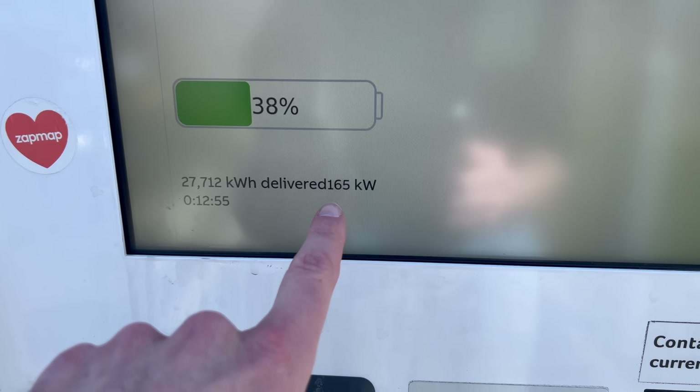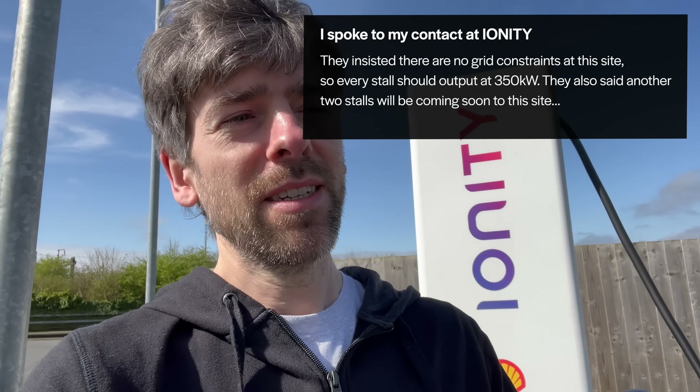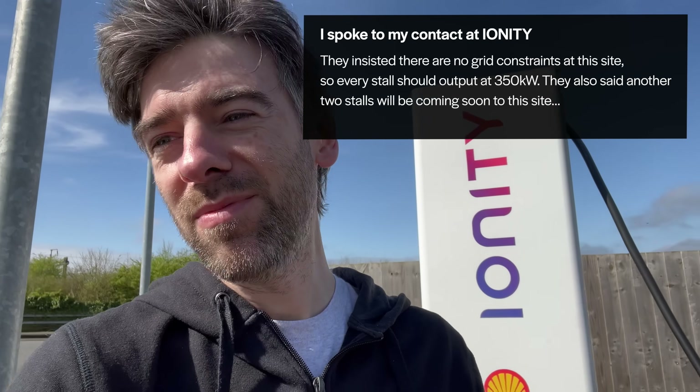It's just gone up to 165 then. Well, that was weird — went to 165 and then back down to 135. A bit strange. What I don't know is whether it's the charger that's limiting the power or the car. Could be the charger because it is full today — we've got four cars all charging at the same time. In theory that shouldn't make a difference, because these are 350 kilowatt chargers. They shouldn't be limited only if no one's using them.